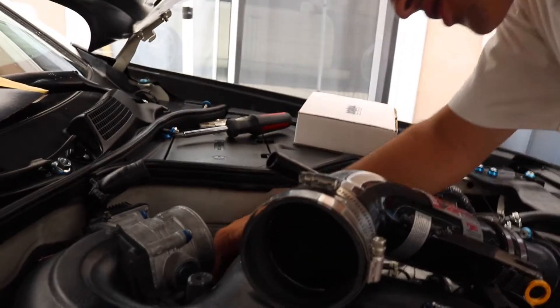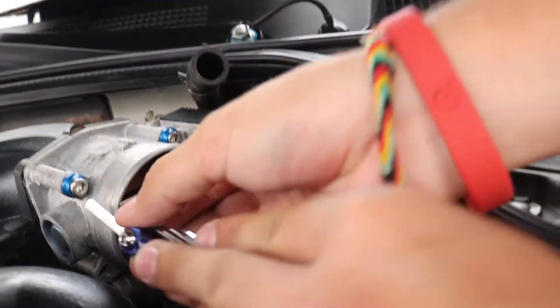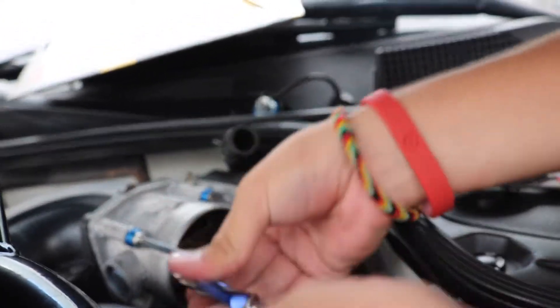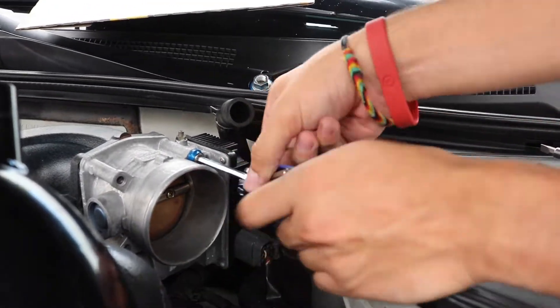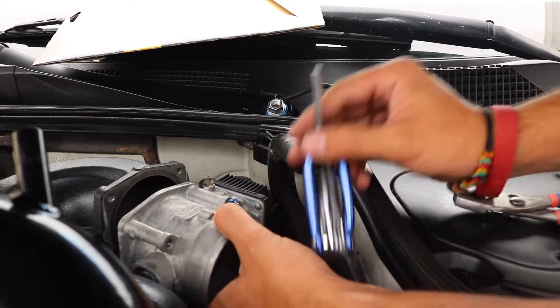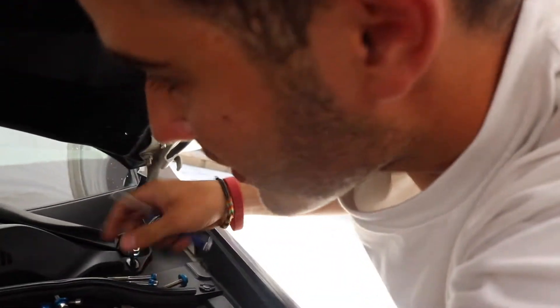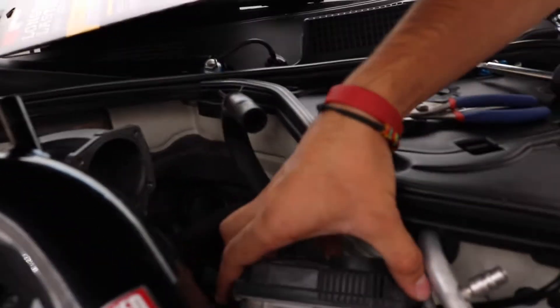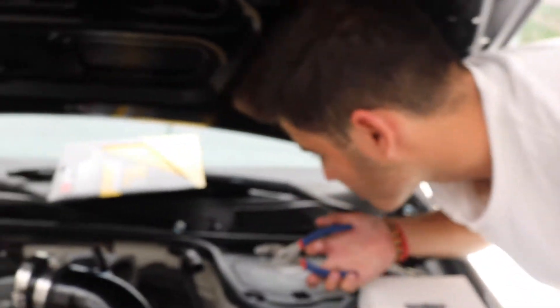It's like 150 degrees out here. I'm trying to get that hose — we'll take the throttle body off first. We already got the bottom ones and now we're just removing the top. Make sure you don't drop it. Don't touch the butterfly valve — whatever it's called, don't do it. There are three hoses that connect to it.